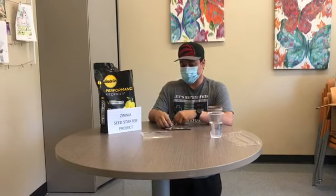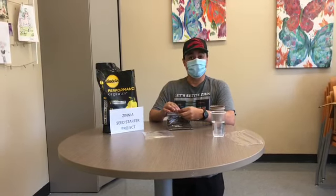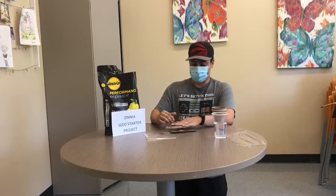Good morning SVS. Today we have our zinnia seed starter project and we're going to be going over the five easy steps on how we can get this started.